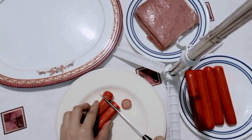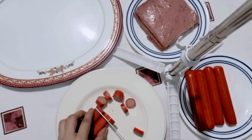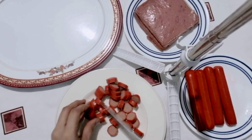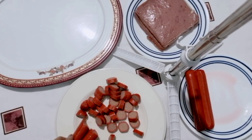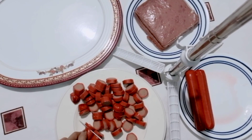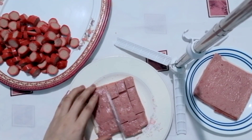Ang una nating gagawin ay i-slice muna ang hotdog. Binilisan ko ng paghiwa para hindi kayo mainip. Susunod, i-slice din natin ang ating ham.